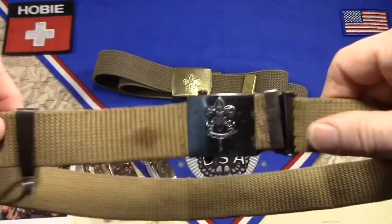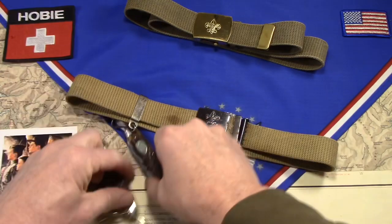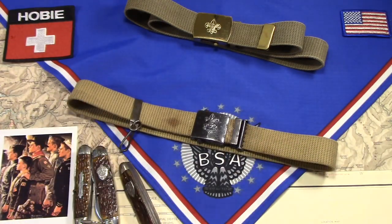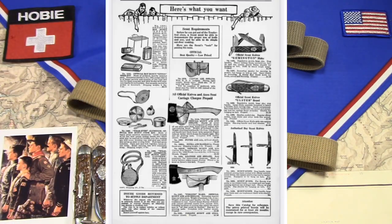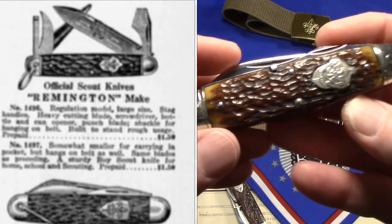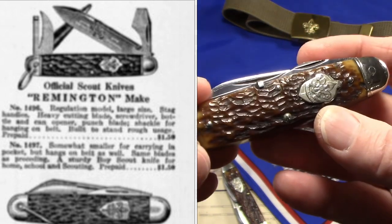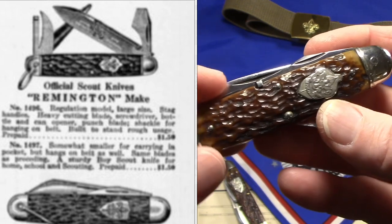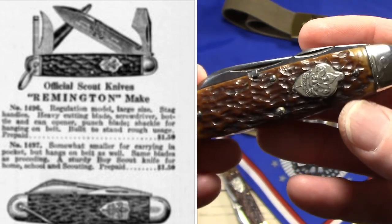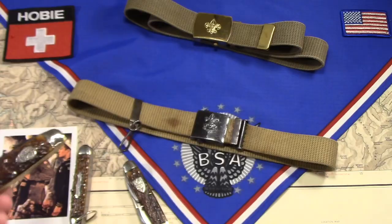The other thing I want to show you in that 1925 equipment catalog is a page that says here's what you need. It shows the different Scout knives over there on the right-hand side. The first one they show is the Remington with an acorn shield, which would have been appropriate for 1925. This was Remington's very first Scout knife that they entered the Scout knife market with in 1923, and it was the one that was available in 1925. So that's absolutely appropriate for that 1925 catalog.